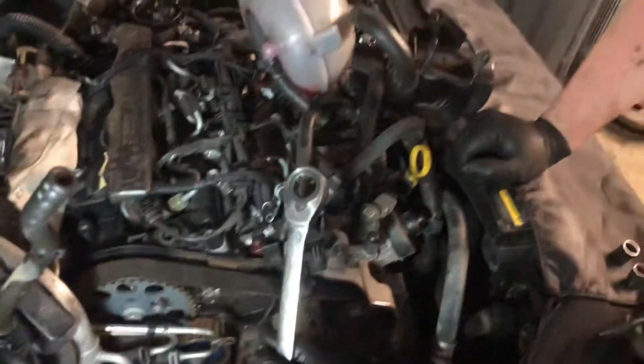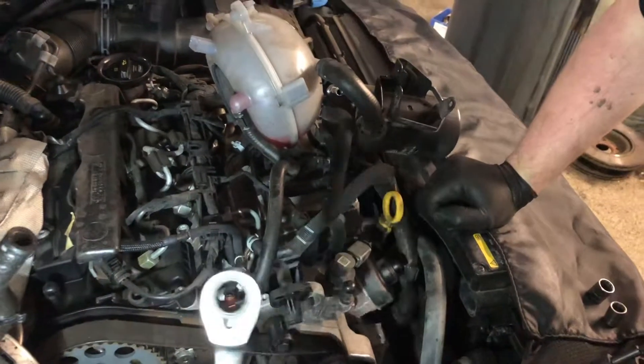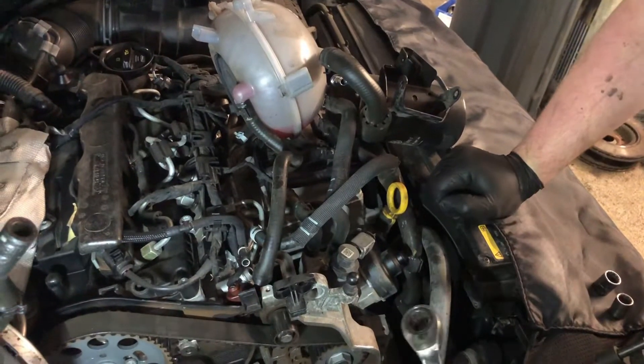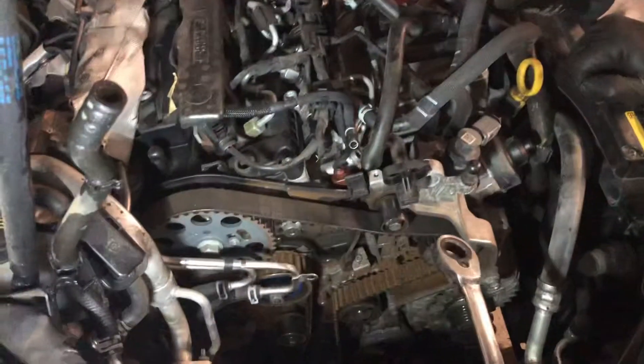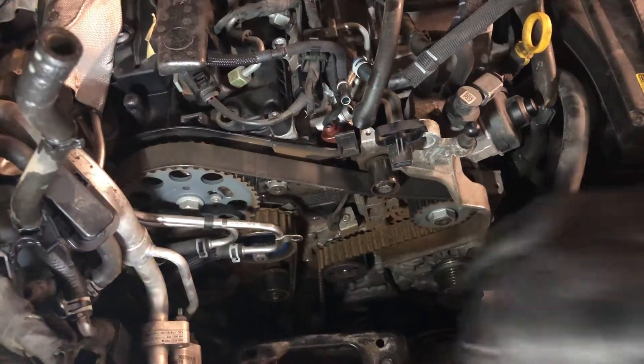Timing belt on a 2 litre diesel, 2015 onwards. I'm going to show you just quickly how to take one off, time it up, put it back together. I've got rid of all the gumph of actually doing the job — I've already stripped it down for you, so I'll spin it over now to get it to line up with the pins.